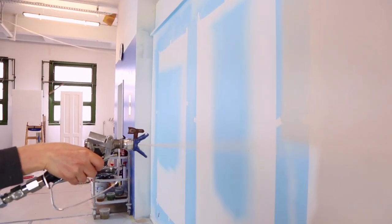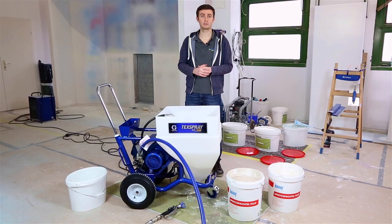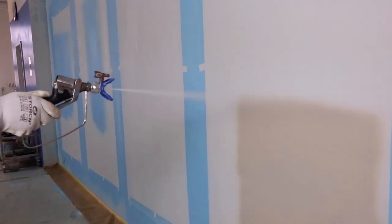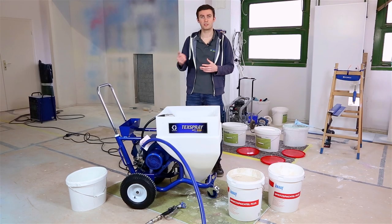Now, a word on the different characteristics of this pump. You will have first of all a flow rate of maximum 8 liters per minute, you will be able to spray up to a maximum of 207 bars, and the maximum tip size you will be able to use will be 0.057 inches — for example 557 or 657 as tip size. With this maximum tip size, you will be able to spray lots of different viscosities of plasters, from the thin ones to the thickest ones, giving you a big range of materials.